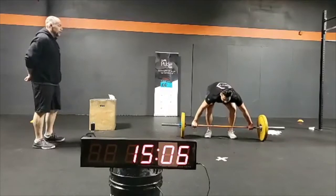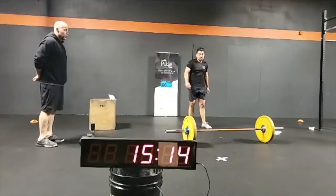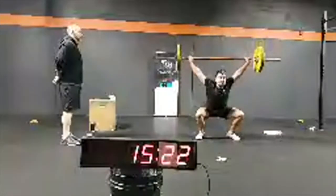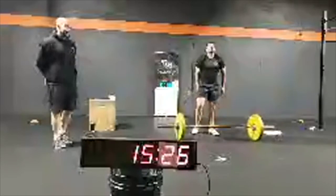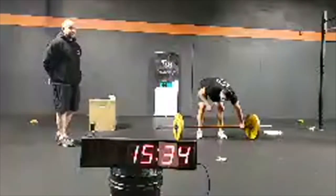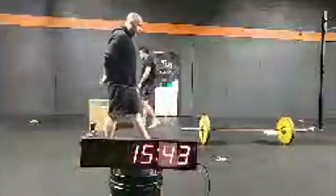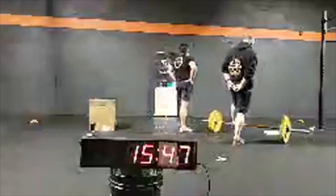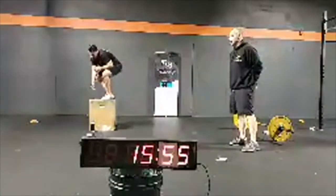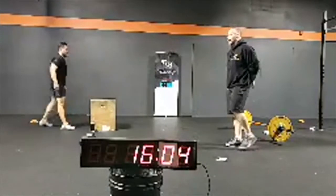Carlos, nice work. He's doing box jump overs in round three. That was a good save — he came up on his toes but caught it. Box jumps. Squat snatches are probably a little tougher after all those reps.